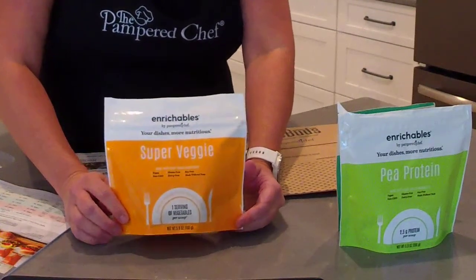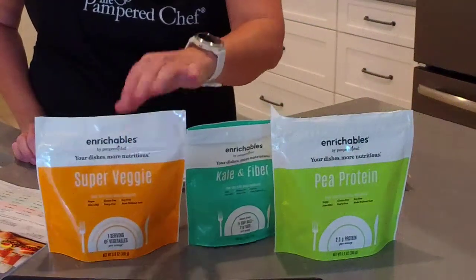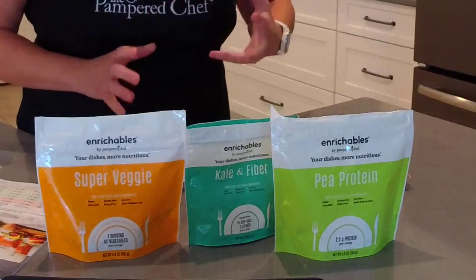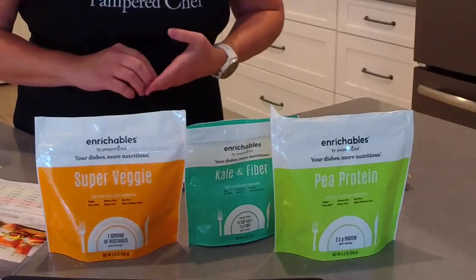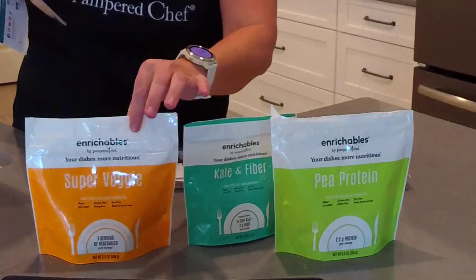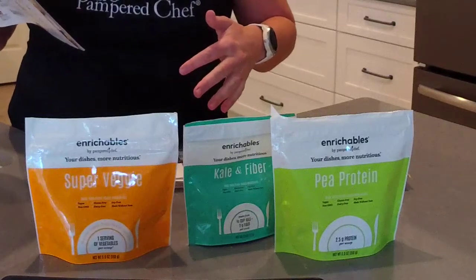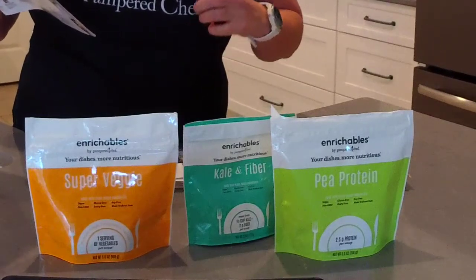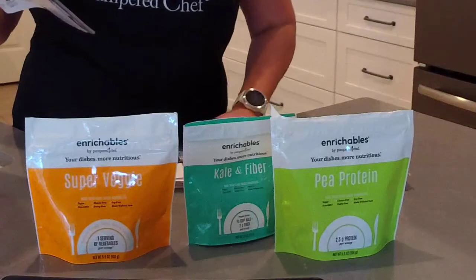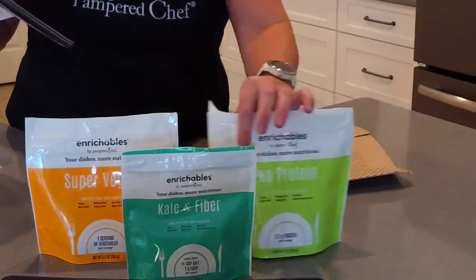The third one is Super Veggie — I also use this one a lot. You can hide it in just about anything you're cooking. These come in the small pouch or the regular size pouch. Regular size month-to-month subscription is $29, billed monthly. Three-month prepaid is $81, and six months is $150. For the small size, month-to-month is $19, three-month prepaid is $54, and six-month prepaid is $102.